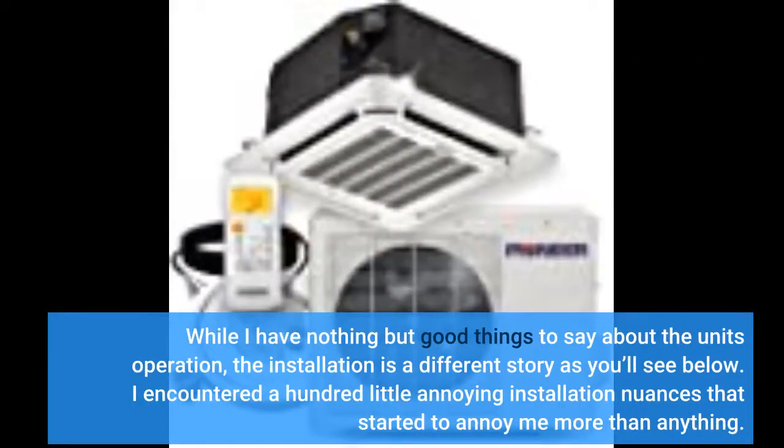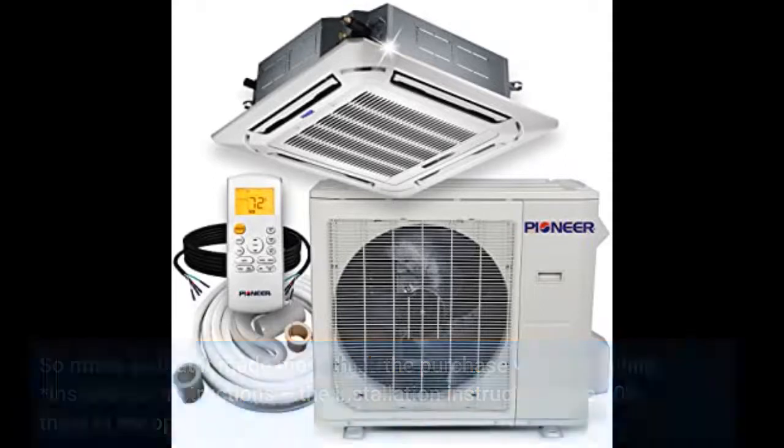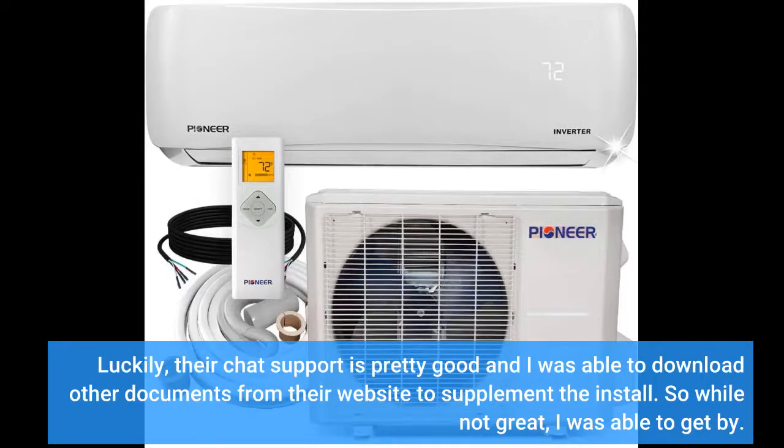While I have nothing but good things to say about the unit's operation, the installation is a different story. I encountered a hundred little annoying installation nuances that started to annoy me more than anything — so much so that it made me rethink the purchase while installing. The installation instructions are about 70% there in my opinion; they cover some areas in painful detail, which is awesome, while other areas such as wiring and the condensate connection info left me wanting. Luckily, their chat support is pretty good and I was able to download other documents from their website to supplement the install, so while not great, I was able to get by.